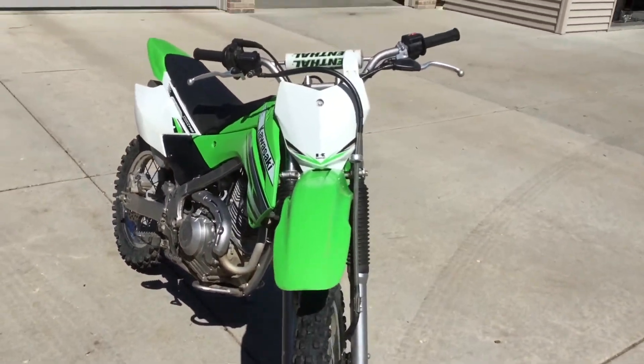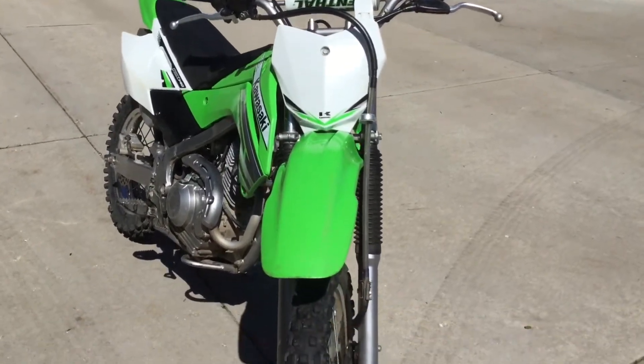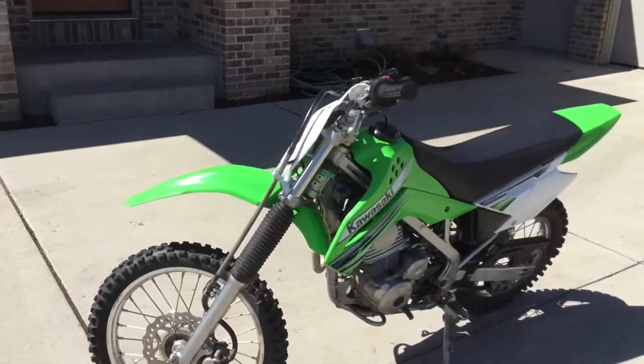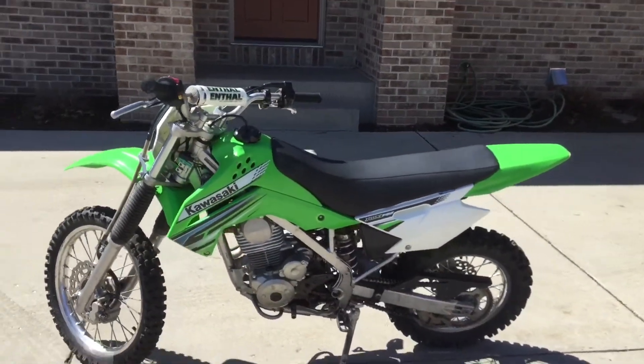The only aftermarket thing on this bike is the Renthal bar pad. This bike only has electric start, it has no kickstart, and I will hopefully do a riding video pretty soon.